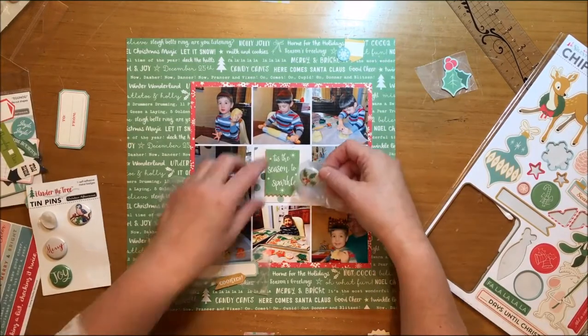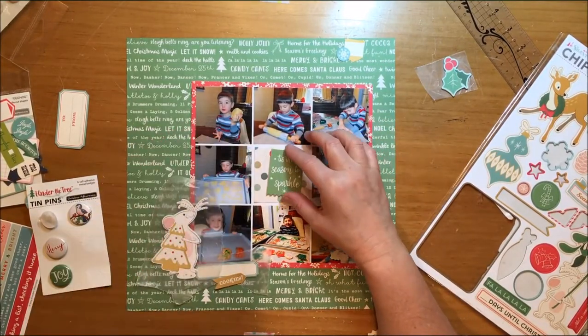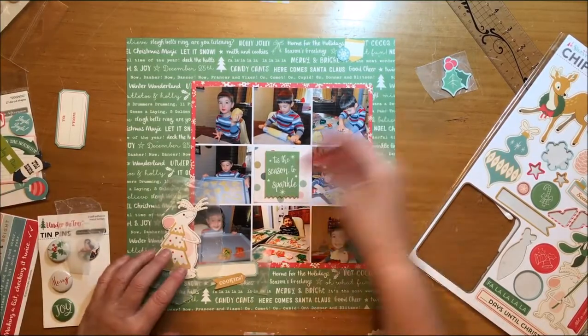So I'm happy with that. Now I'm just trying a few things to see if I can make them work. I really wanted to use some flare because I like the flare from the Under the Tree collection, but it's not going to work — it's too heavy.